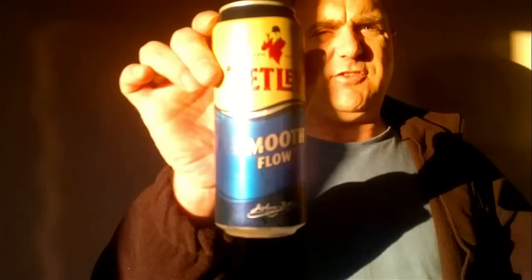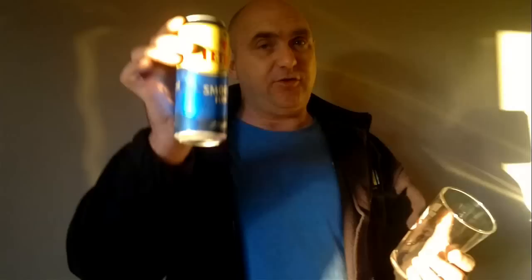I noticed on his can it said Tetley's Draft English Ale. Well, if you can see, this is a Tetley's can and it says Smooth Flow. They're pretty much the same anyway — Draft Ale with a widget. This can has got a widget in it.